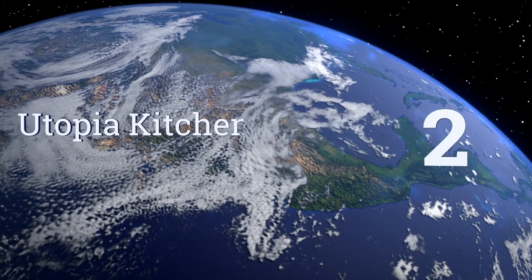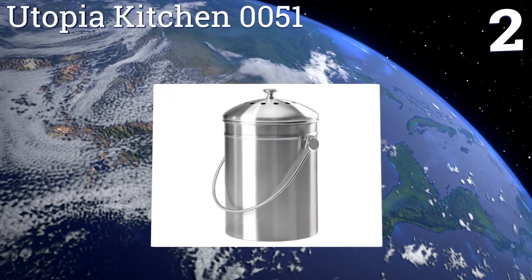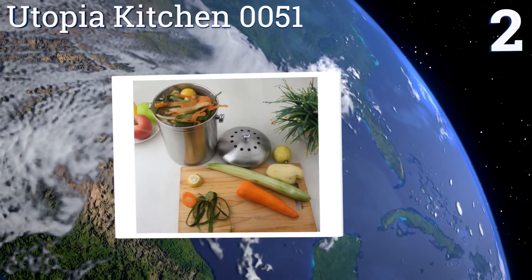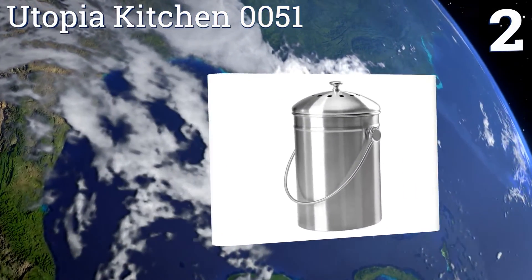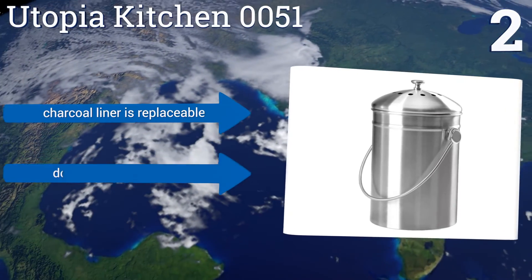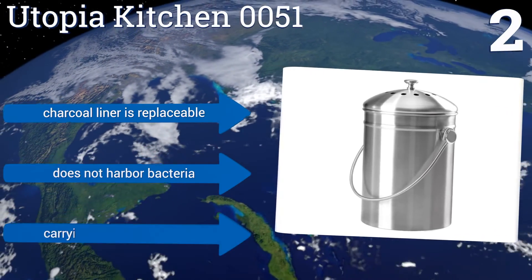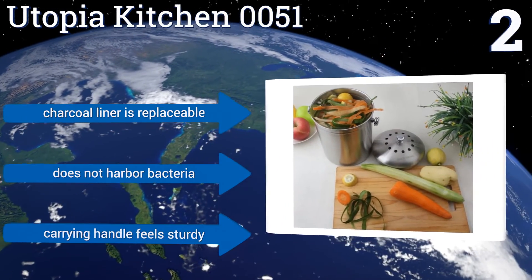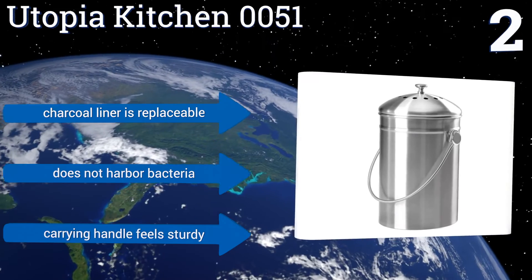At number two, start putting your scraps to use today with the stylish Utopia Kitchen 0051. It features a stainless steel design that won't rust or scratch and can hold several days of food waste on your kitchen counter while beautifully complementing any modern decor. It includes a replaceable charcoal liner and sturdy carrying handle, and it doesn't harbor bacteria either.